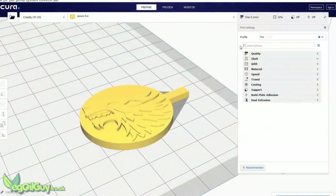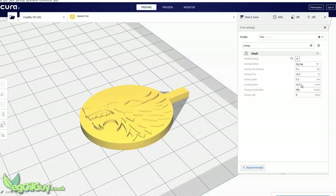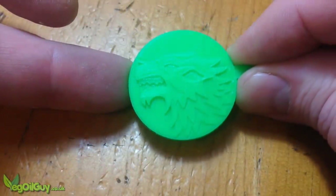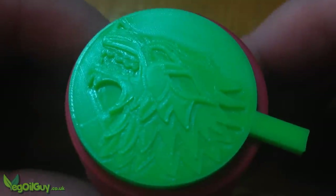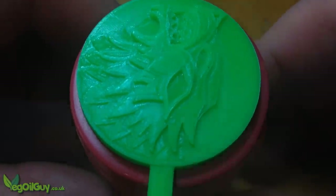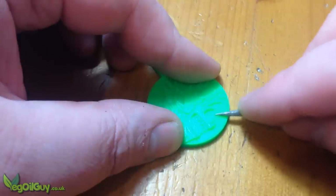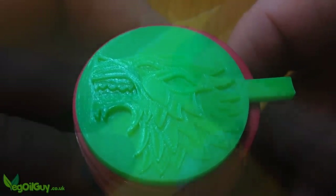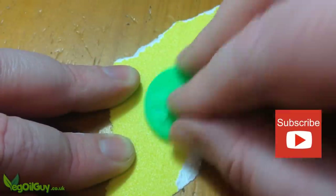There's an ironing setting on Cura that I've been experimenting with — it melts and smooths the top plane a little, and I've tried it here. It's quite pleasing except for around the wolf's head, which didn't look very nice to me. So I used the end of a file to lightly scrub away any print lines. There's no other sanding or wax filling, just another light sanding on the back.